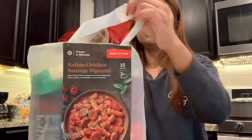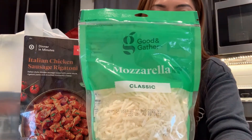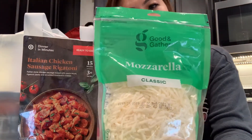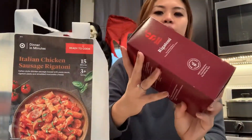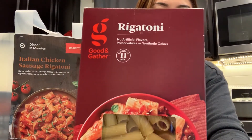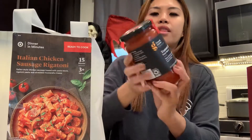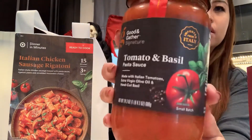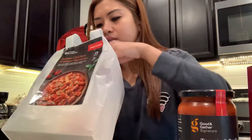Let's open the kit first. They have mozzarella cheese — there's also a recipe at the back. Of course they include the rigatoni pasta, same Good and Gather brand. The next item is their tomato and basil pasta sauce, and the last one in the kit is their Italian smoked chicken sausage.